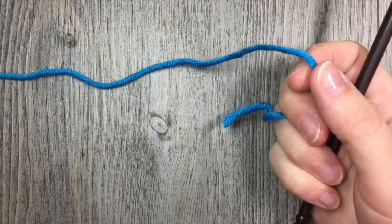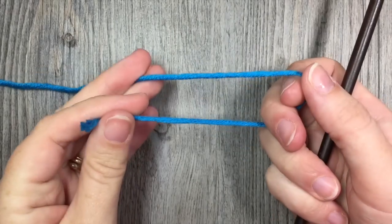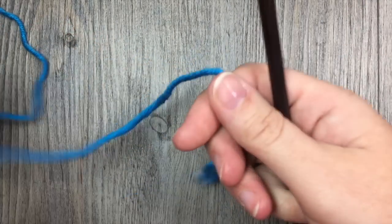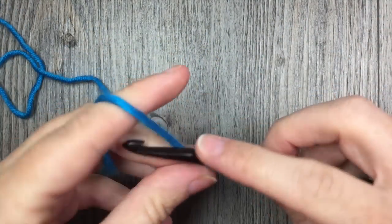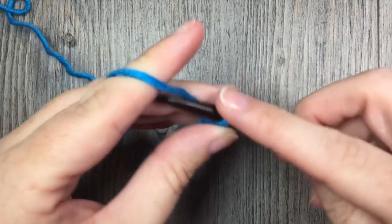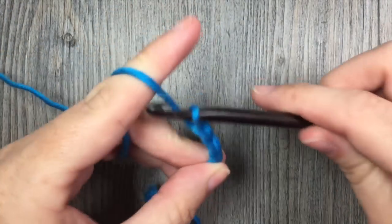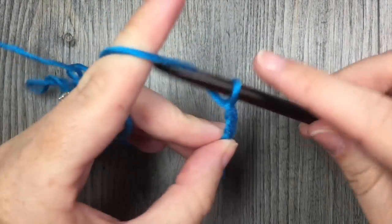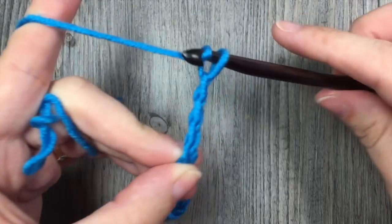To work this arcade stitch we're going to start by making a foundation chain and you're going to chain a multiple of six stitches plus two stitches. So today for the tutorial I'm going to chain a total of 26 chains — there's 10, there's 20, 26.